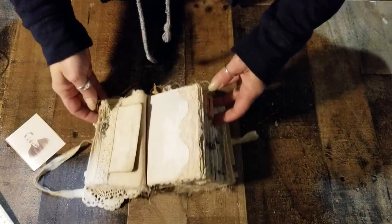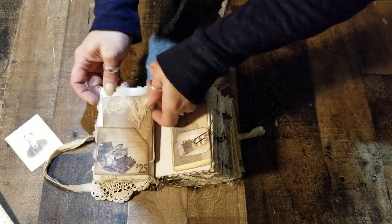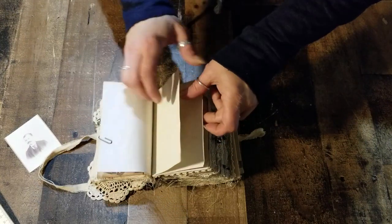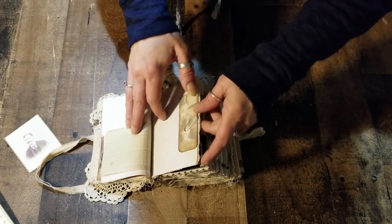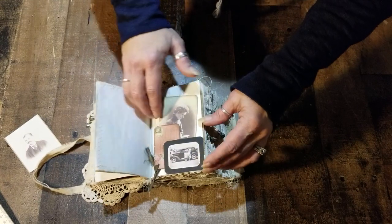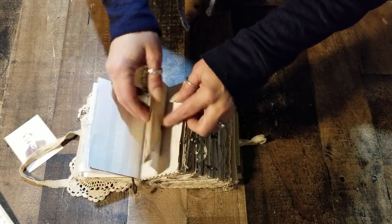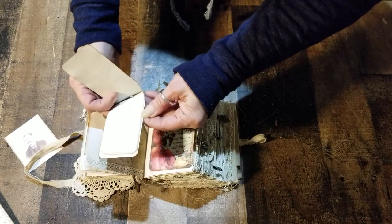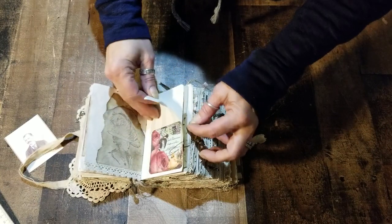Everything in this one, lace-wise, is antique lace. There are lots and lots of writing spaces. If I remember correctly, there are 320 pages — it's just as thick as my large journals, just smaller. The envelope has some paper in it, and this tag opens up and has a couple sheets of paper to journal on, plus some music paper.